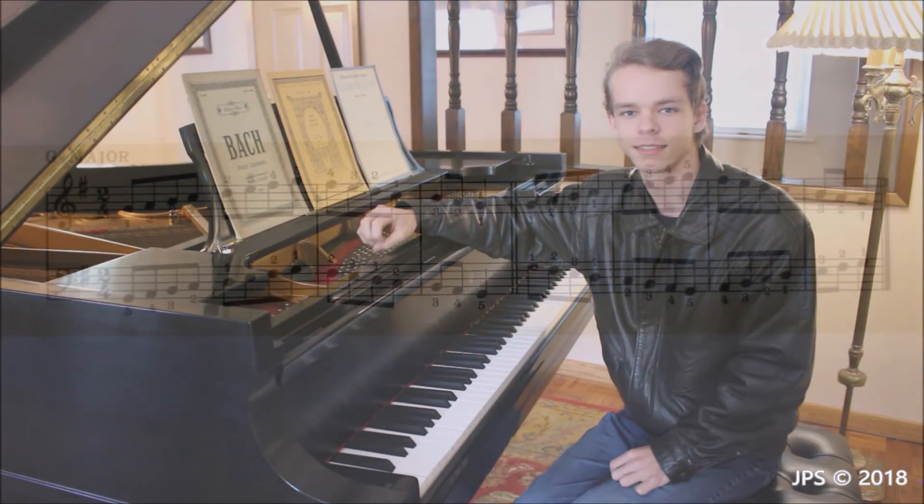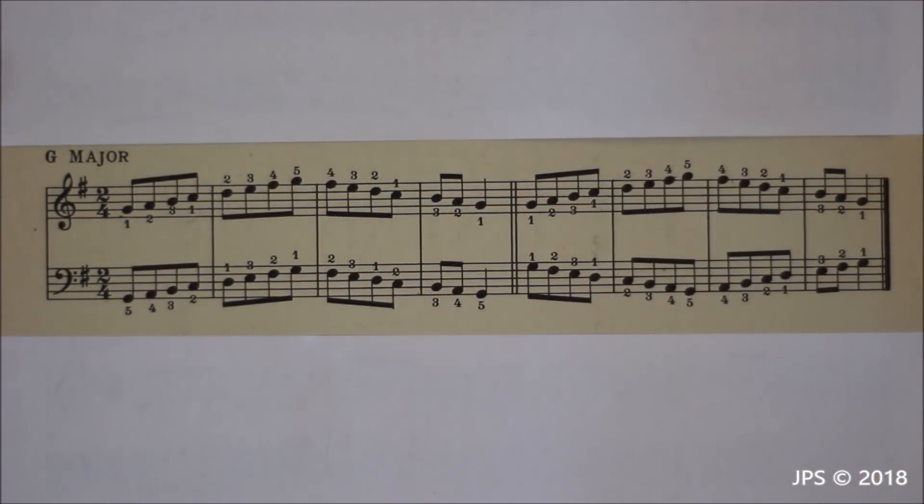The scale we're looking at today is G major. G major is interesting for a couple of reasons. First, it's the first key we're working on that has any kind of sharp or flat — it has one sharp, which is F sharp. Another interesting thing is that one of the first pieces I'm going to teach on my channel is a very famous and simple Bach minuet in the key of G, so practicing your G major scale will make learning that piece a lot easier.